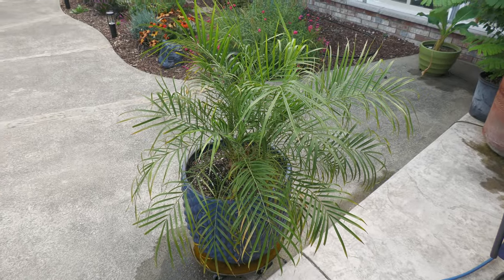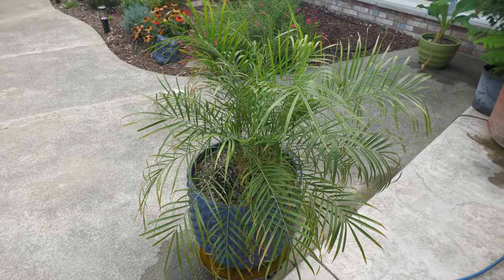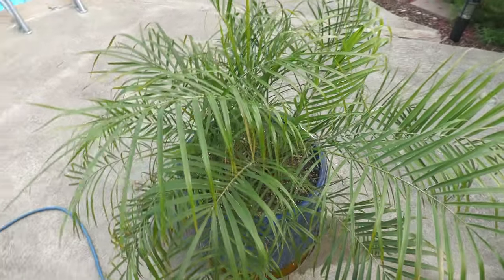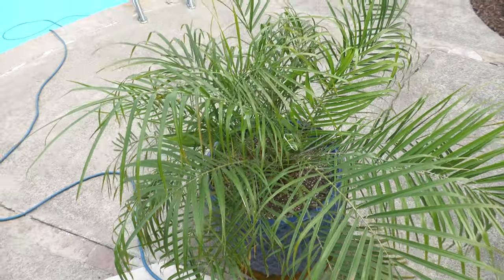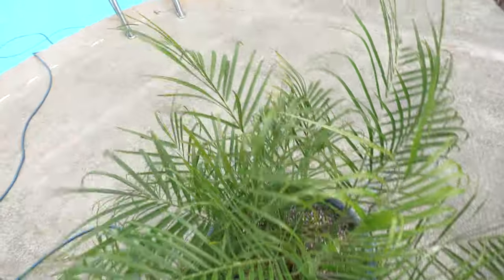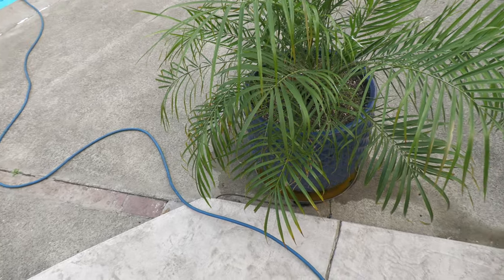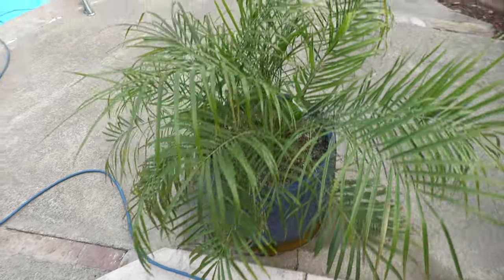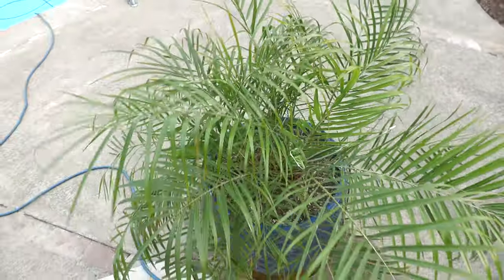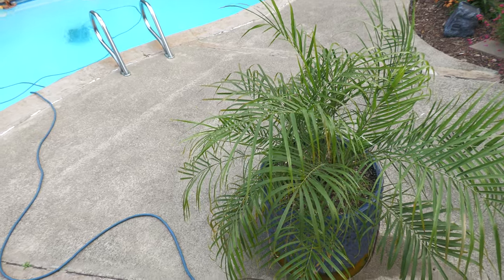The pygmy date palm did well outside this year. It is definitely sticking to its pygmy roots — not tons of growth compared to some of the other palms, but it has put out new foliage and looks really healthy. The tips are slightly burned just from bringing it out. It'll probably come back inside here in the next month or so with a bunch of the other plants.